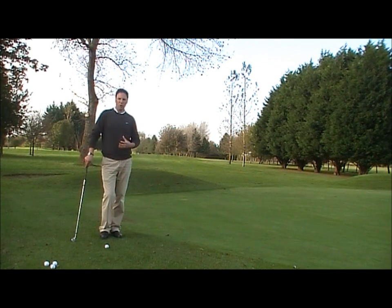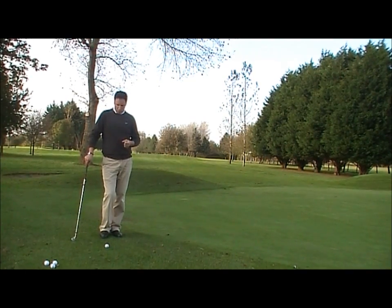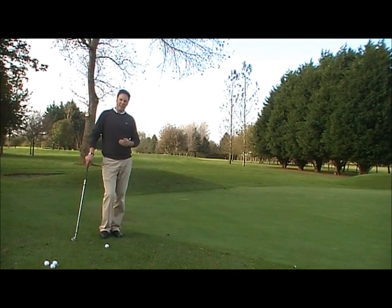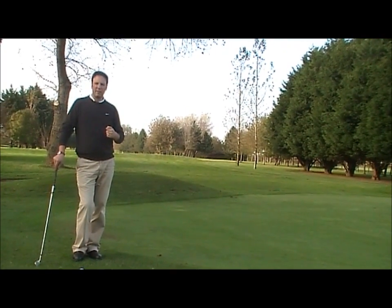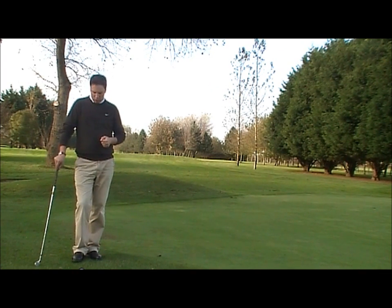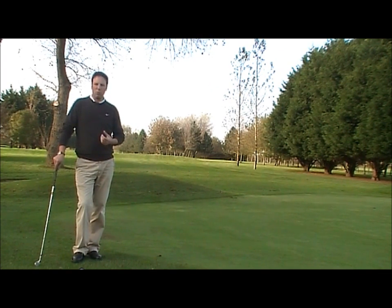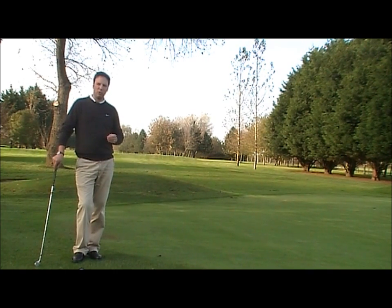The basic chip shot we're going to look at right now is something that's going to really make a difference to your game. We need to get the ball on the green rolling as quickly as possible — that will help to get good distance control from your chips. In order to do that, we must get our technique and setup right around the ball. Let's look at some very simple areas of how to chip effectively.